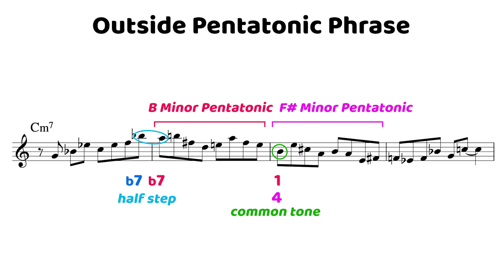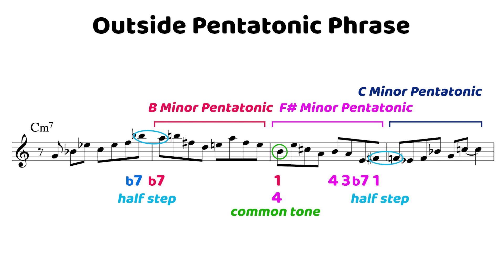Both ways — half step and common tone — allow for really smooth, confident voice leading. Looking at how we get from F sharp minor back to C minor: on beats 3 and 4 of measure 3, we've got B to A, then down to the 7th of F sharp which is E, then the root F sharp. From there we move down by a half step to the 4th or 11th of C minor. The 11th isn't the greatest note to resolve a phrase, but it's a great way to get back into our home key. So the phrase continues: we move down to the 3rd, back to the 4th, then a couple of little skips before resolving to the root — a really hip and rhythmic resolution.